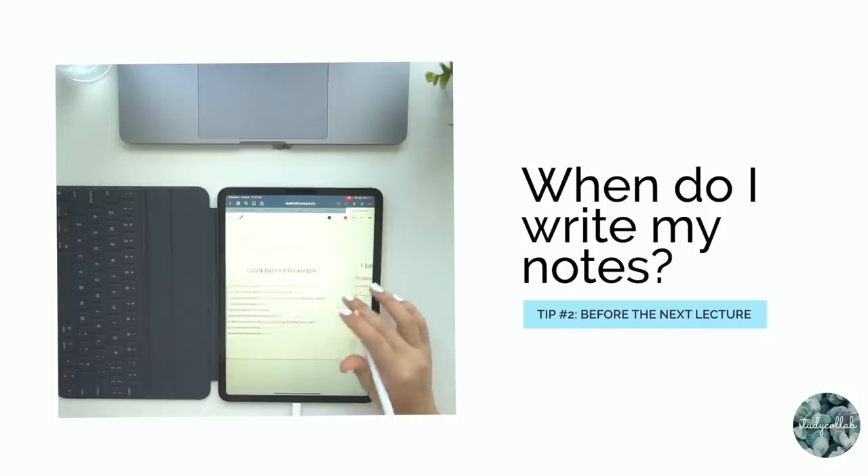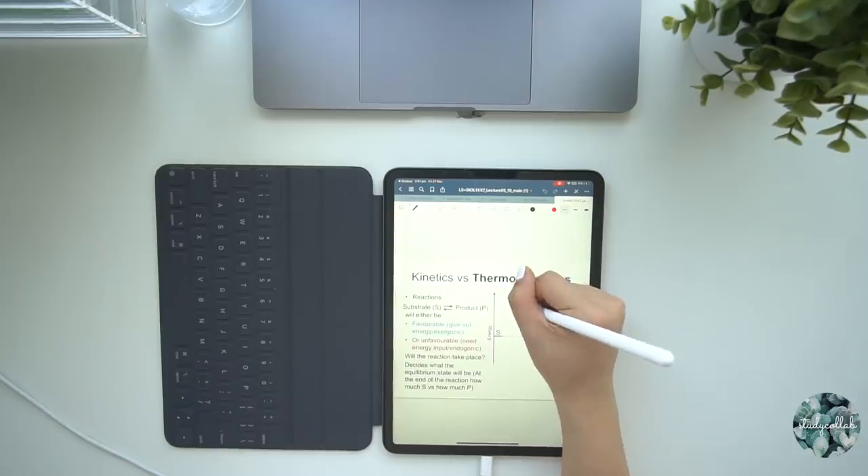The second thing I wanted to talk about is when I write my notes. Writing notes beforehand didn't really work because some days I had a lot of lectures at once. What I try to do now is write my notes after the lecture but before the next one. Some subjects require knowledge of the last lecture to understand the next, so completing your notes as soon as a lecture finishes helps you stay on top of things and prevents everything piling up before exams.